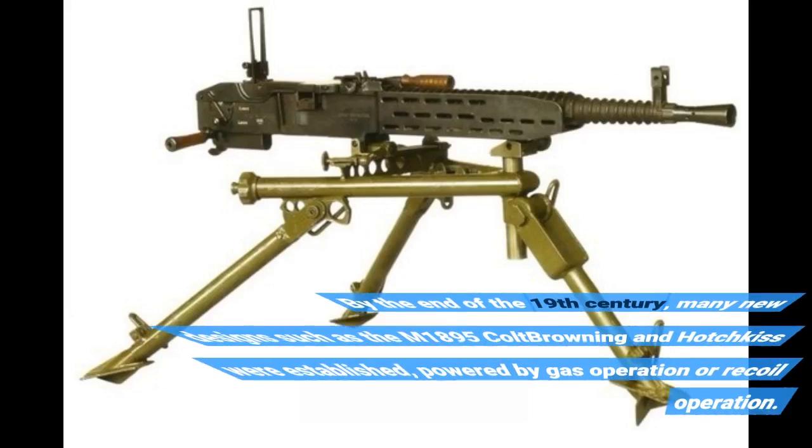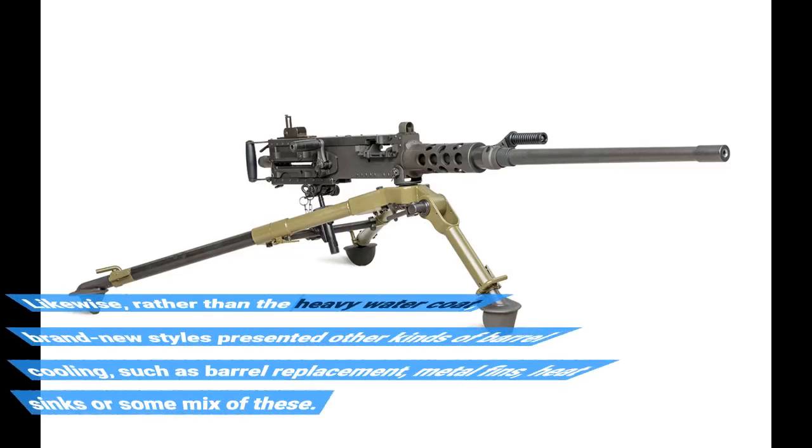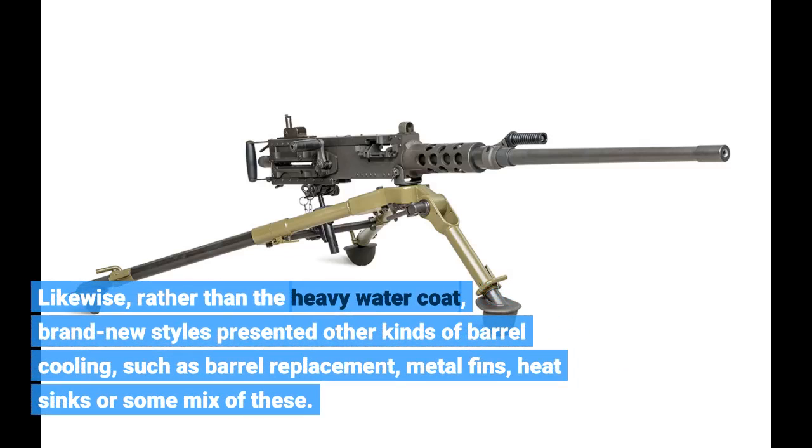By the end of the 19th century, many new designs such as the M1895 Colt Browning and Hotchkiss were developed, powered by gas operation or recoil operation. Rather than the heavy water jacket, these new designs presented other kinds of barrel cooling, such as barrel replacement, metal fins, heat sinks, or some mix of these.